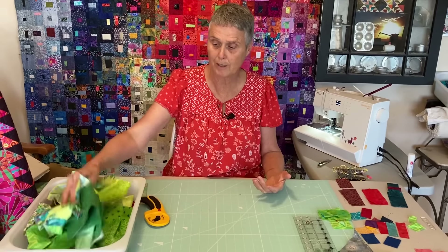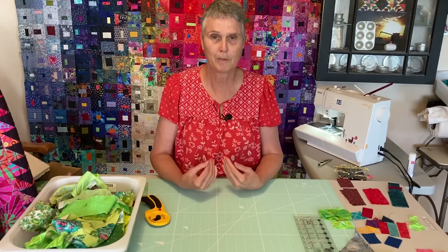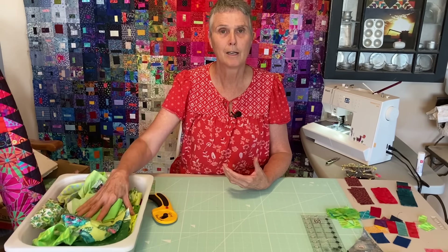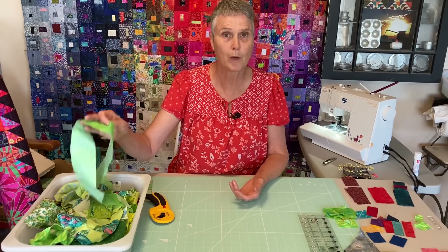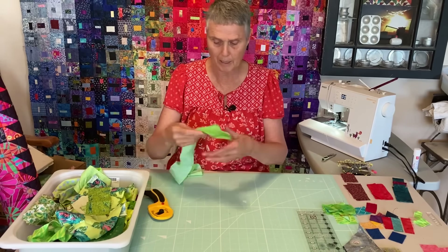I sort my scraps by color — I work easier in scrap quilting by color. I've pulled out some of the limey green fabrics and I didn't trim them down. This is how they came out of my scrap bucket, and I'll show you how I would actually cut blocks. This is a leftover binding strip, so it's two and a half inches.